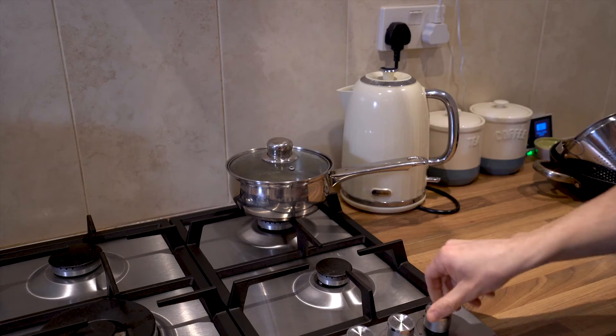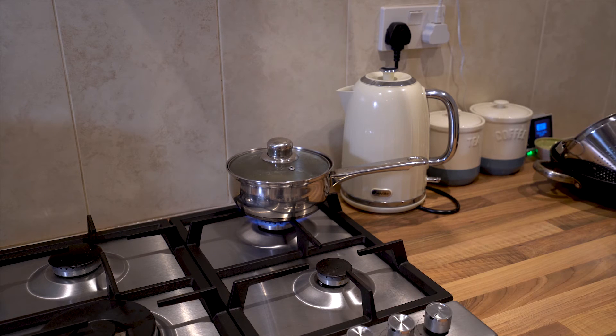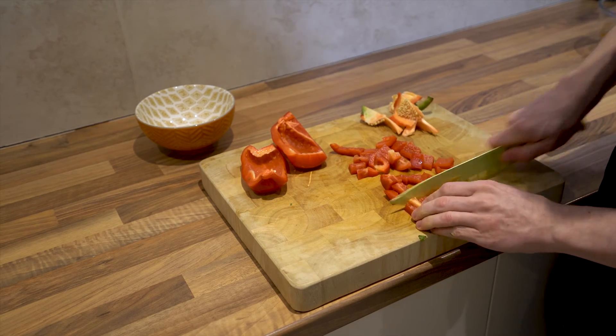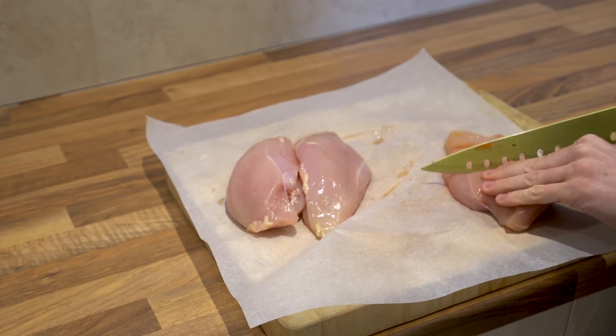Now we're going to get the rice going in some boiling water. I'm using brown rice, but you can use whatever rice you like. Now we're going to prepare the other ingredients — chop your pepper and set aside, and then dice your chicken.